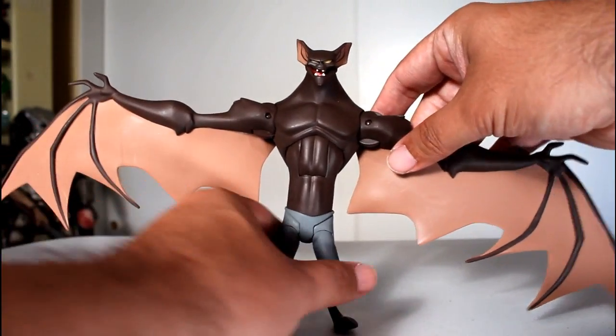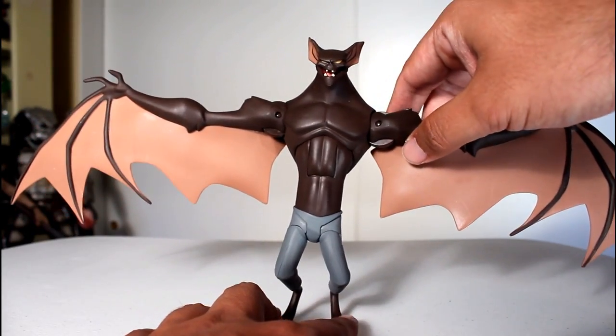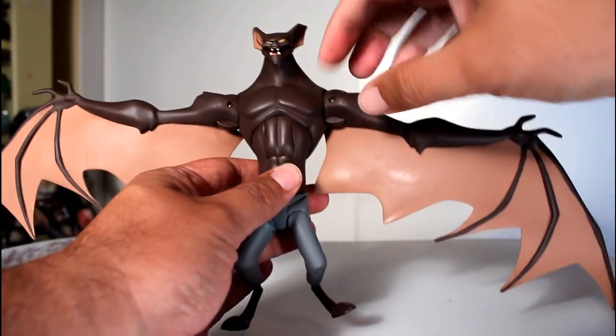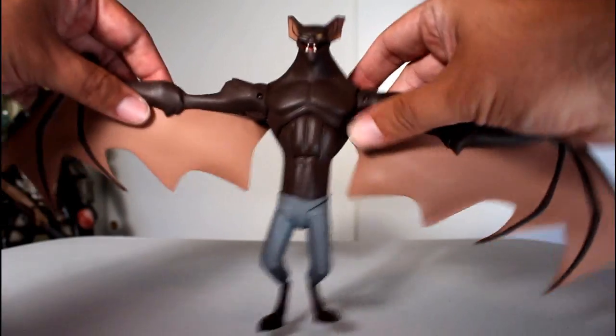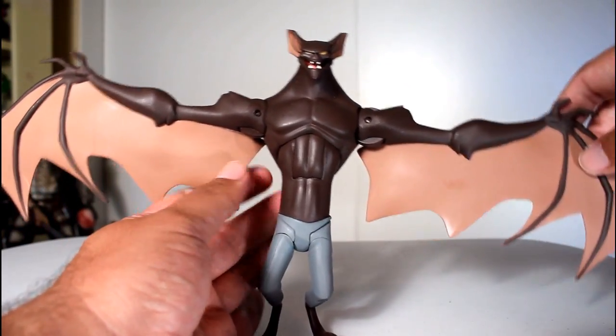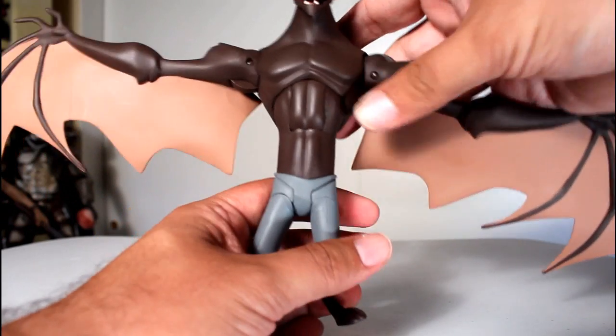And even if they were stable, he's so top-heavy — you need a figure stand to get him to stand up, because there's so much weight at the top considering how little his legs are, and the span of his wings adds weight outward. So this figure standing is kind of a problem.